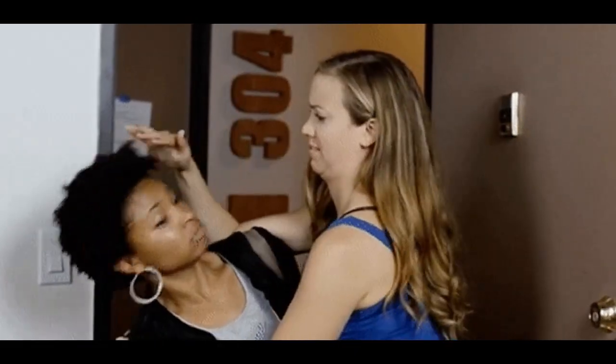The next thing I want to talk about is how you touch your hair. The way that you wash your hair is as important, if not more important, than the products that you use. It doesn't matter how good the product is if you're too rough with your hair. This next clip is going to show you how to wash your hair gently and effectively.